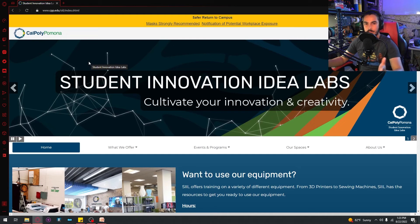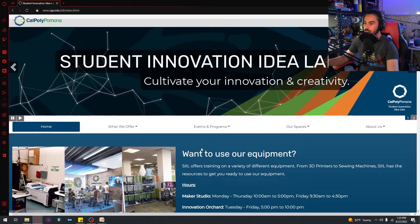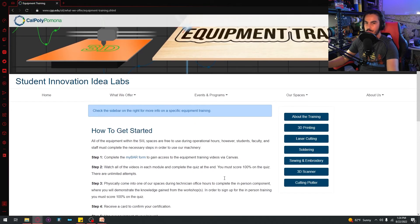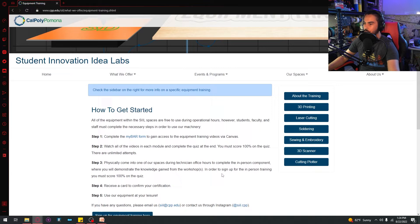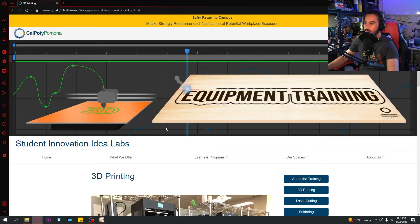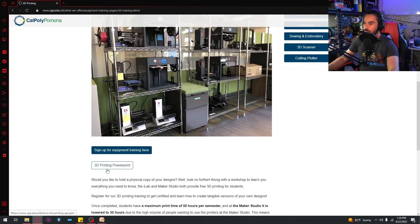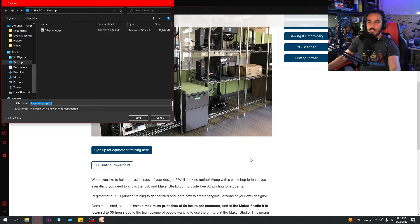Once you click on that you'll get our website. From our website you can see our main banner here. If you hit 'click here for equipment training' it'll bring you to the main screen, and as you can see there's 3D printing right there. If you click on 3D printing you will see this big nice screen, and from here you can start the 3D printing PowerPoint and it'll tell you to download it.